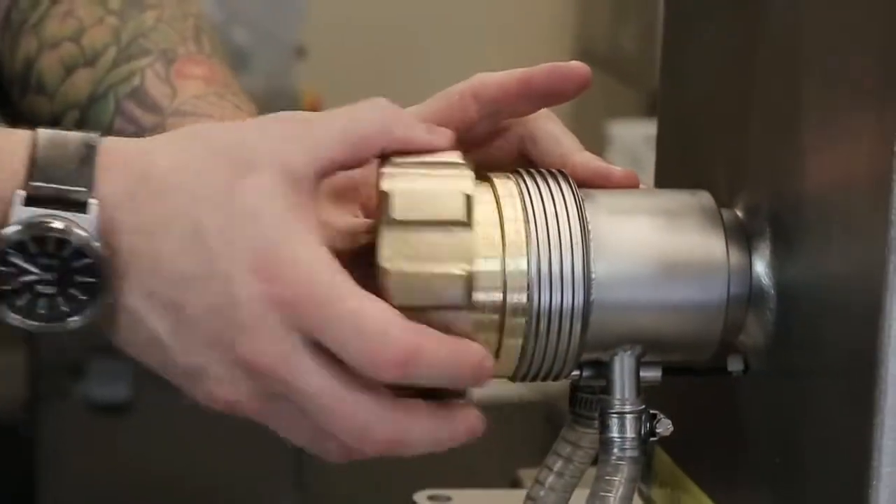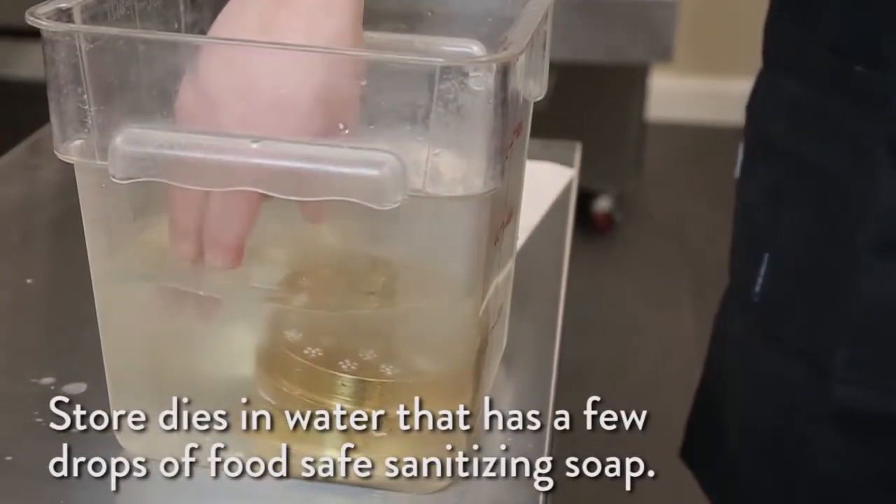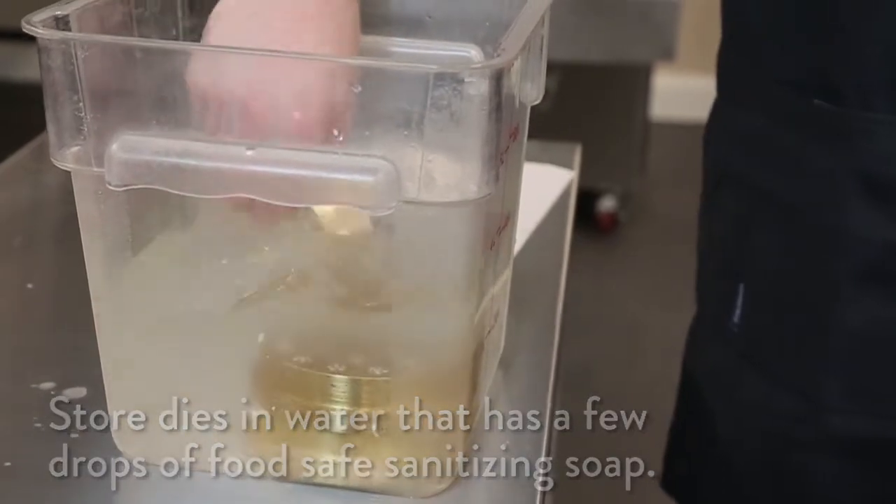You can change your die shape at any point in your pasta production. Store your dies in water that has a few drops of food-safe sanitizing soap. Always keep your unused dies fully submerged in liquid.